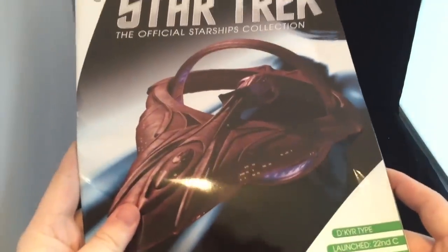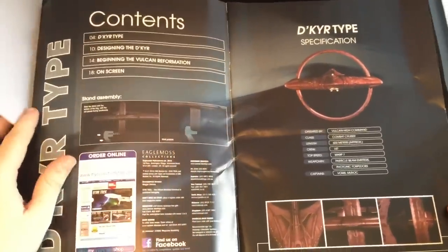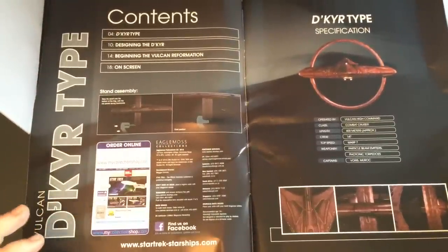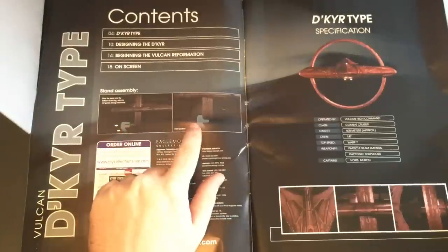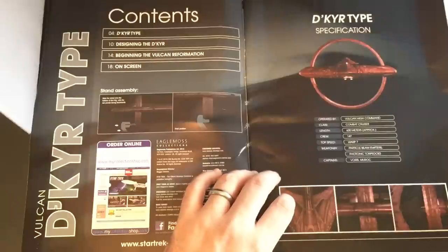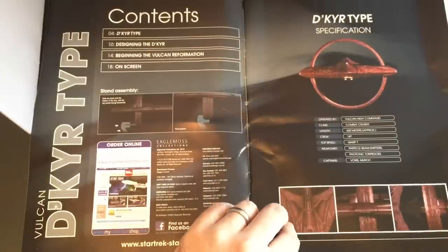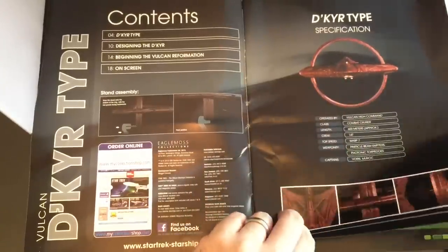Let's see what goodies we have inside. So, here we have the De Kier type. Section 1: De Kier type. Section 2: Designing the De Kier. Beginning the Vulcan Reformation. And on-screen appearances. This sits very similar to the Sur-class Vulcan ship that we already have. Vulcan High Command Class Combat Cruiser. Top speed Warp 7. Weaponry: Particle Beam Emitters and Photonic Torpedoes. Captain Varus and Maroc. Some nice close-ups here — that profile shot looks very nice.